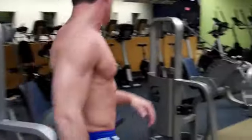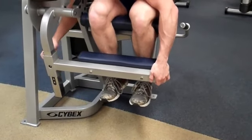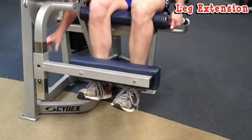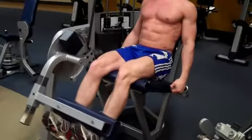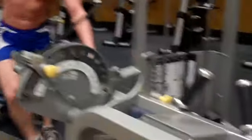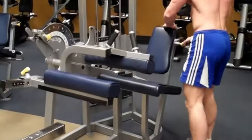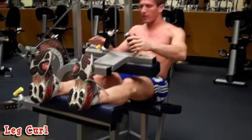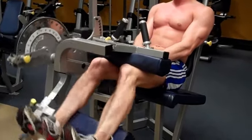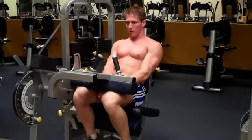The next two machines to superset are leg extensions and leg curls. Jump into the Cybex leg extension machine, adjust the weight, seat, and leg pad — make sure the pad rests just above your ankles. Do 15 to 20 reps, controlling the movement. Then move to leg curls, adjust to your proper height, keep your toes pointed up, and bring your heels to your butt — nice and slow, all the way down, all the way up — for 15 to 20 reps.